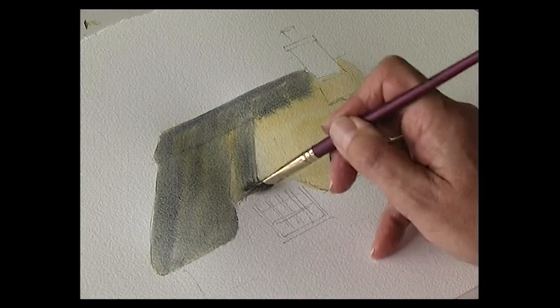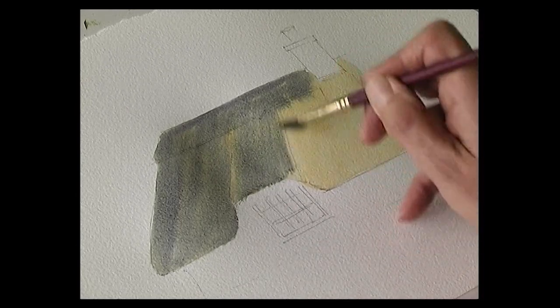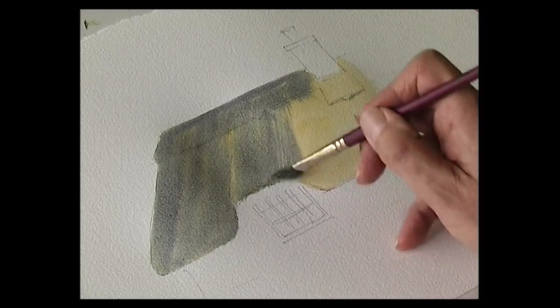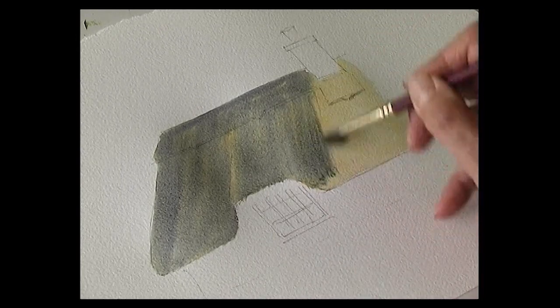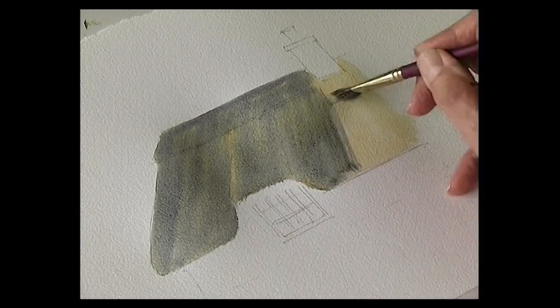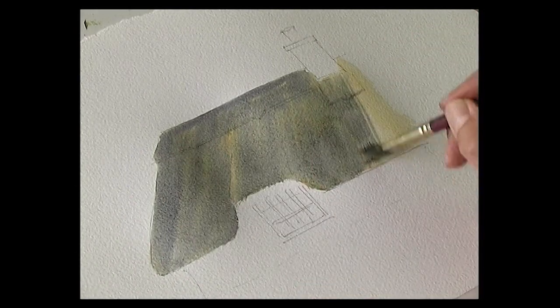Make this fairly light on the ridge. Bring that down to the edge of the roof, just pull that down. So you can see that raw sienna just glowing through the first wash.